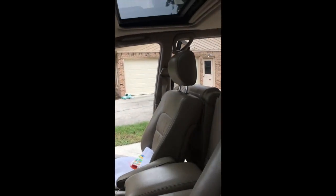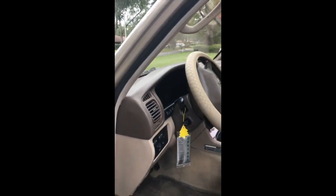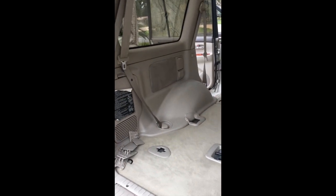Very clean car. The sunroof doesn't show any signs of leaks, which is nice. I'm going to try and make videos periodically of what I've learned or what I'm working on. Today I'm going to work on putting the third row in — that's something my wife wants. We have two little ones.